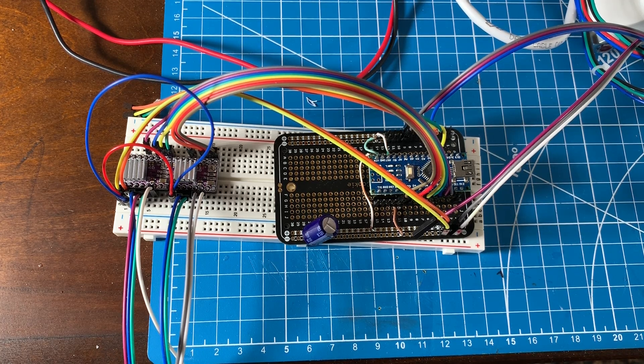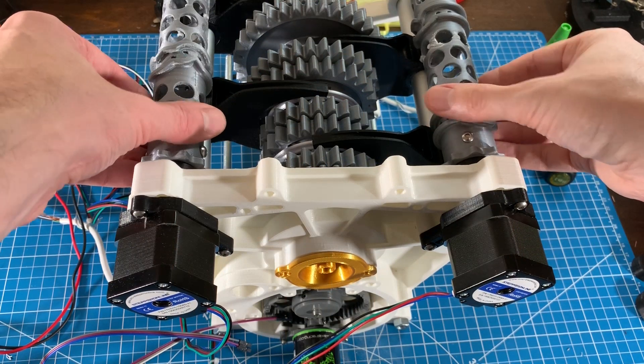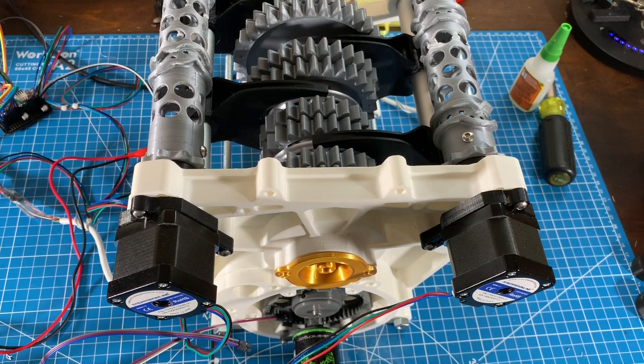Here are the electronics. I have an Arduino Nano as the main gearbox controller. It interfaces with two DRV8825 stepper drivers, which in turn drive two NEMA 17 stepper motors that actually rotate the shift barrels.